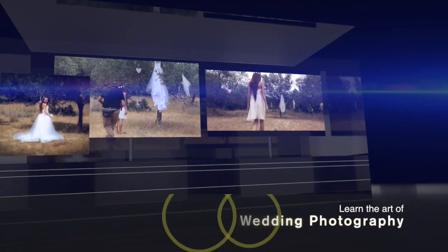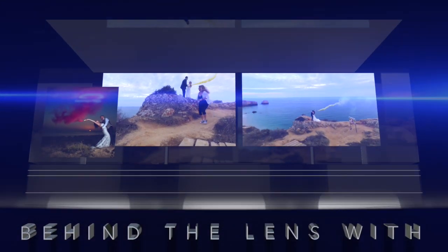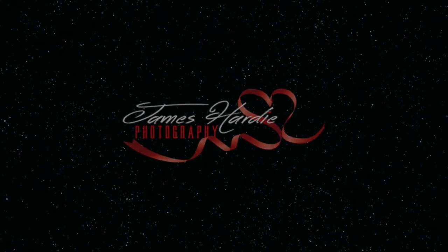Today we're going to be talking about smoking at weddings. Hi, I'm James, director of photography and videography. And I'm Kelly, I'm a photographer and I run the office of a very busy wedding photography studio. Together we run James Harley Photography. Throughout this series of videos we're going to be giving you hints and tips on how to run a successful wedding photography and videography business. And we're a husband and wife team.